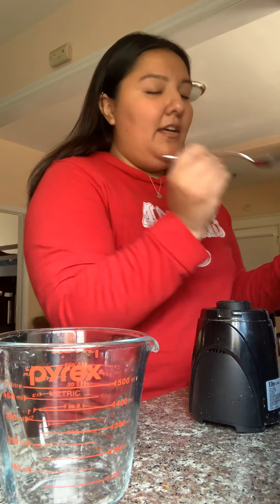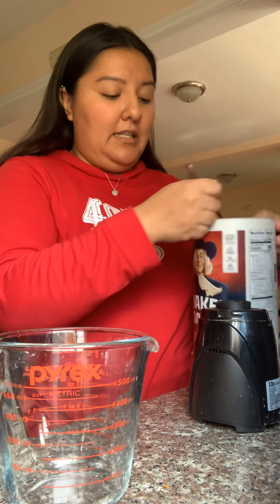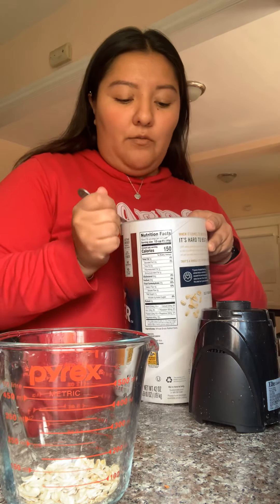So what you're going to need is just a spoon, some oats. In this case, I have Quaker oats, old-fashioned. And what you're going to need is a one-to-one ratio.